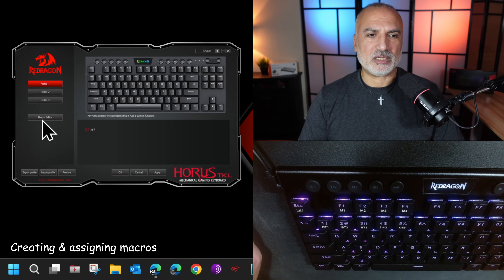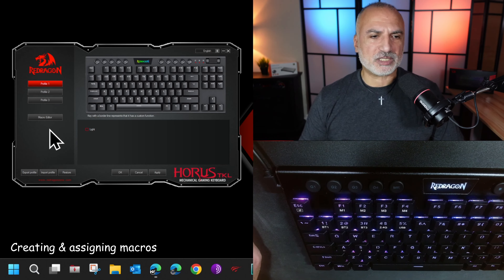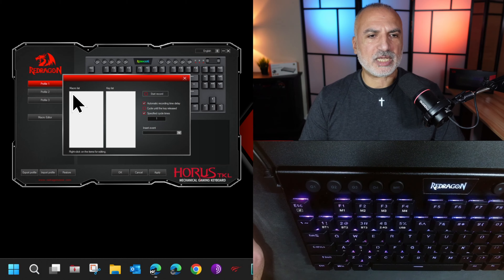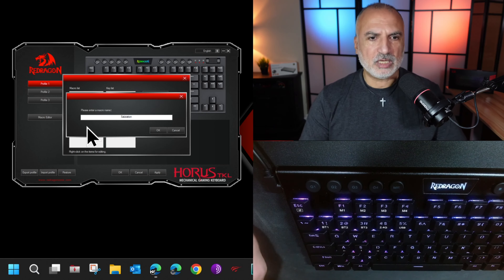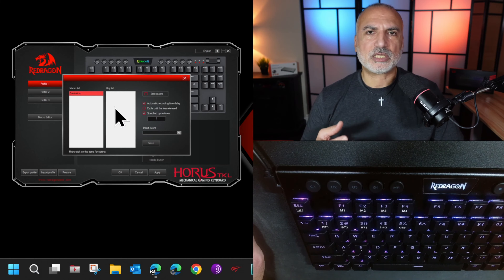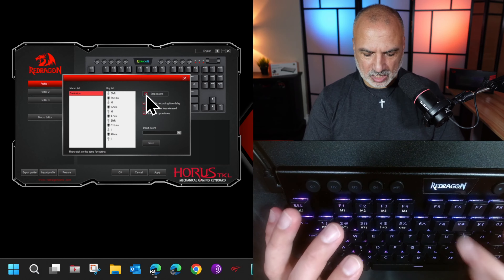Let me show you how to save the Ctrl+S keyboard shortcut to the G1 button in the M1 memory. Press Function M1 and you'll notice the F1 button lights differently than the other three buttons — we are now saving into memory one. Press MR, then press the macro button you want to save the shortcut for. Press G1 so it flashes, meaning it's ready to save, then press Ctrl+S, then press MR again and it is saved.